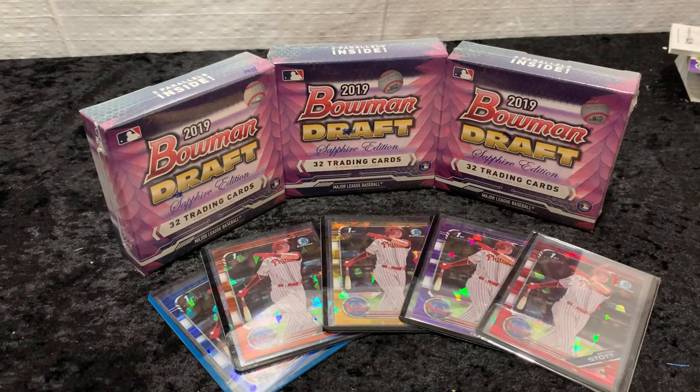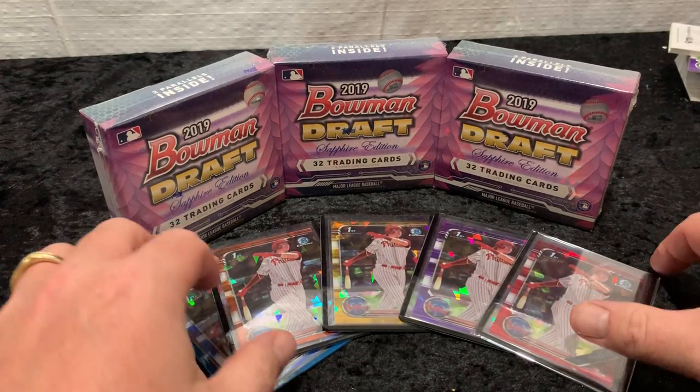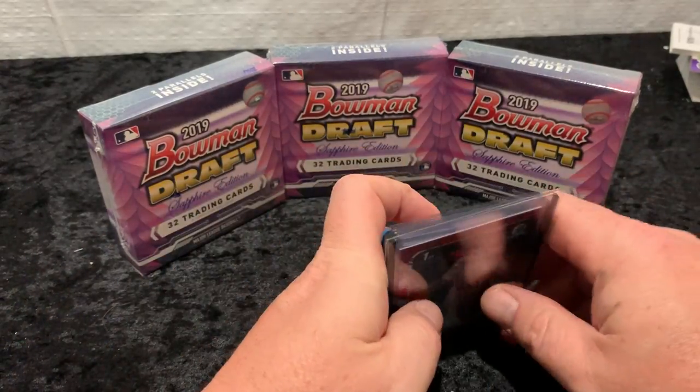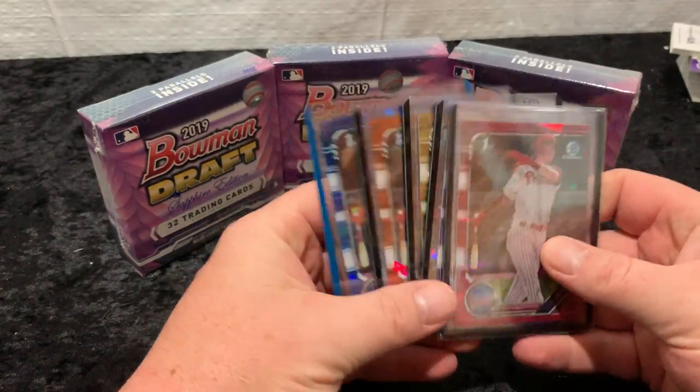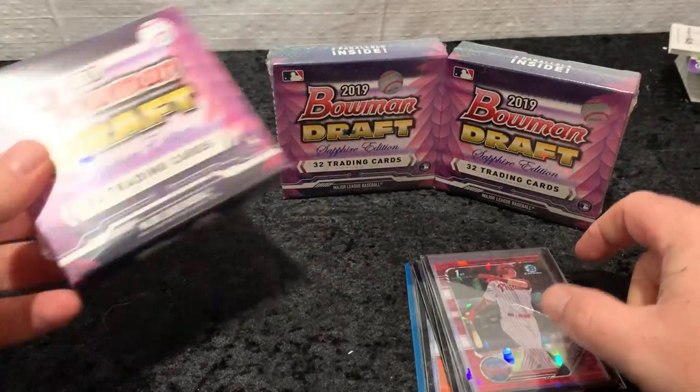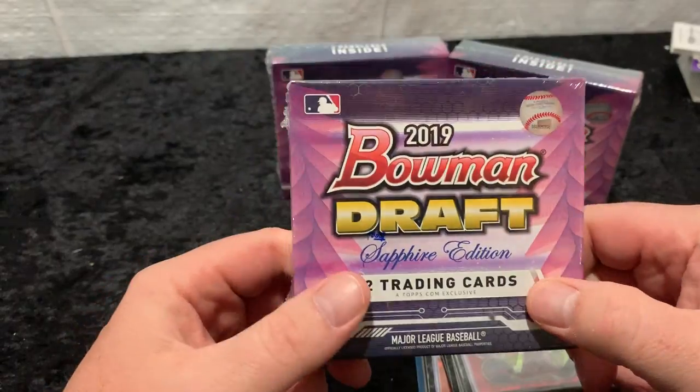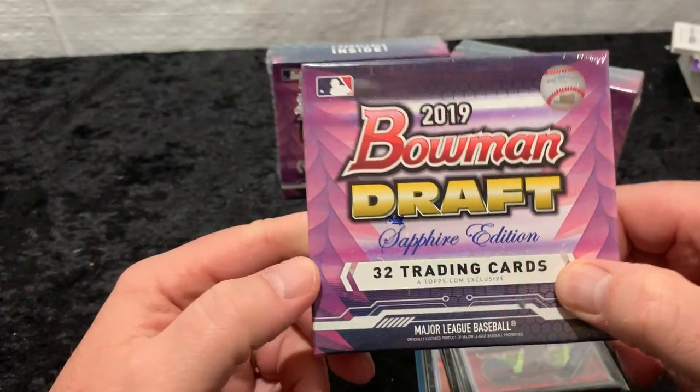I thought I would start this off with a little bit of a Bryson Stott flex. He's probably the player I've been most high on in the set, so as we talk about the product and the different parallels you can get — each one of these boxes contains 30 base cards and two colored parallels.